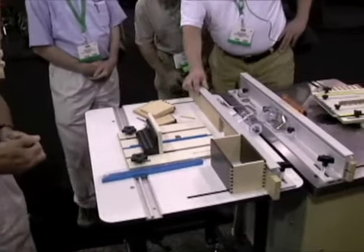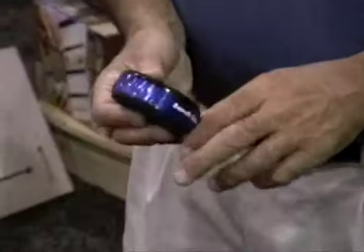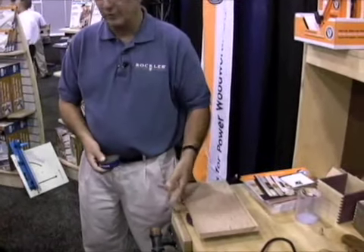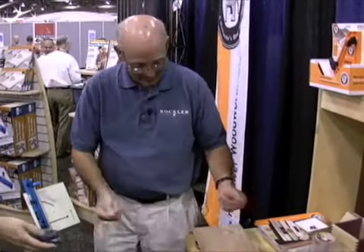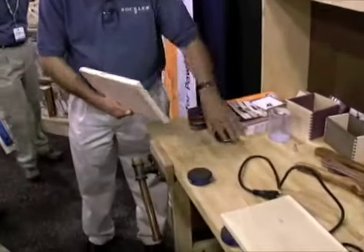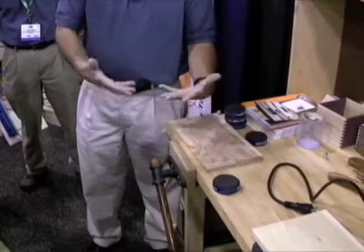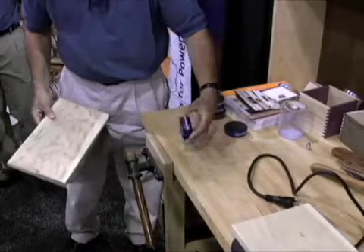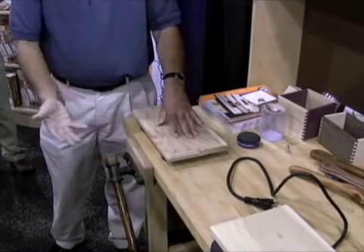The next item is called a bench cookie. This is a product we developed in response to the common problem of trying to hold a work piece on a bench while sanding, routing, finishing — anything. Sometimes you use dogs on your vise and bench, but they're never in quite the right place. Also, if you want to route a work piece, the bearing oftentimes goes below the surface so you're stuck. The bench cookie lifts the work piece off the bench, grips it, and protects it.